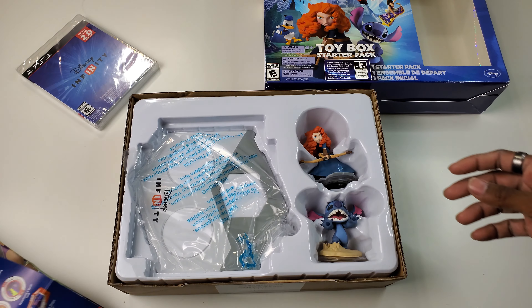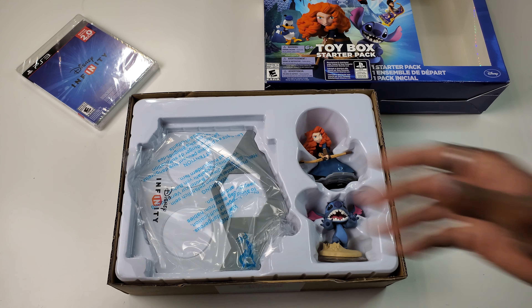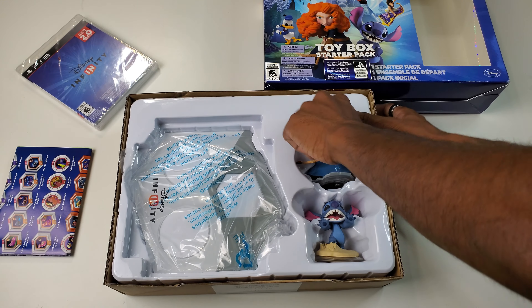Okay, this is being a pain — I'll fold that up a little bit later. So we got the poster, we got the base. Let's take these out first.